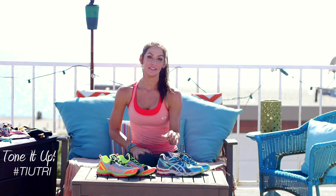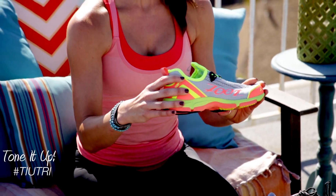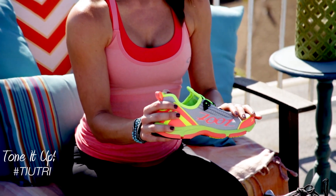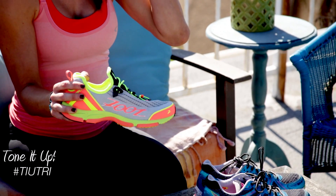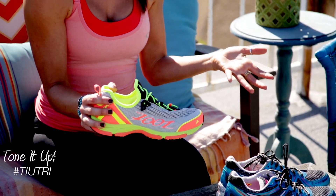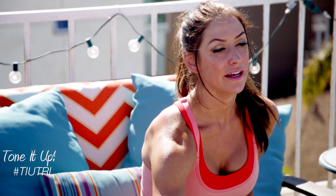A great shoe for race day — Zoot makes this — it's a triathlon-specific race day shoe. They're very lightweight and they have the slip-in, so you don't have to lace them up, which helps you save time in your transition. I would just say whatever shoe that you do choose, make sure you train in it as well. You don't want to just show up on race day in a brand new shoe.